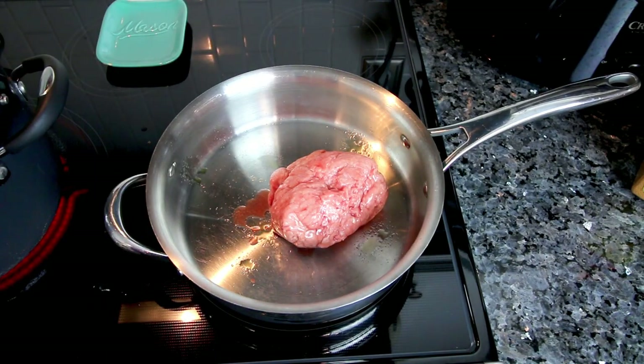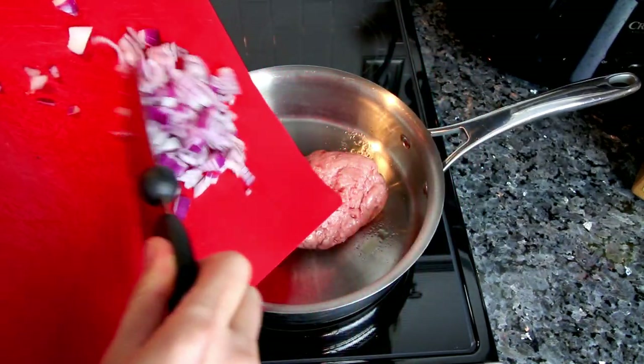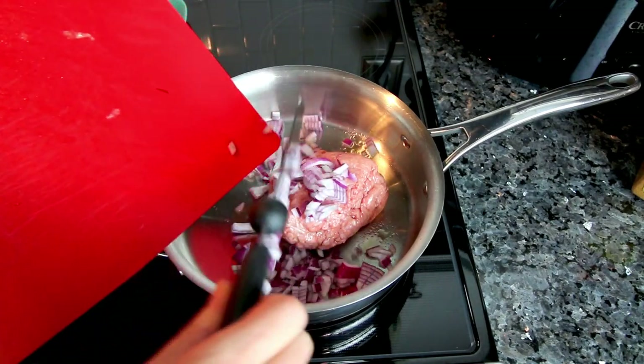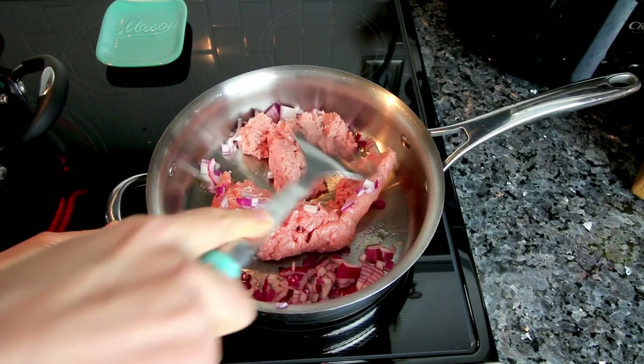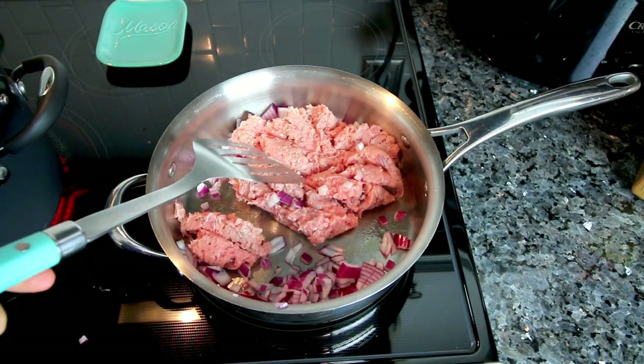I'm going to cook that with a little bit of olive oil in the pan — just a couple spritzes — just so the turkey doesn't stick to the bottom of the pan because it is fairly lean. Then I'm going to add in some chopped red onions. I've got my heat on medium-high and I'm going to cook the two of these together until the meat is browned and the onions are softened.